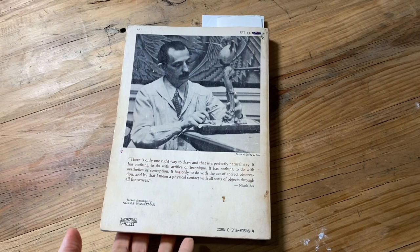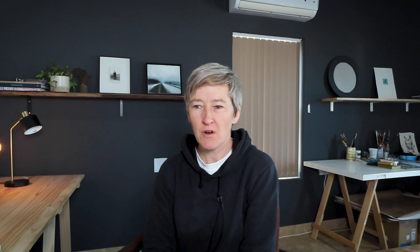Nicolaides was a brilliant art teacher. He taught at the Art Students League in New York in the 1930s. He's probably one of the first art teachers to actually formalise gesture drawing and contour drawing as an approach to learning how to draw the figure. There was obviously gesture and contour beforehand, but he was really the first teacher to bring that into a rigorous approach to drawing the figure.